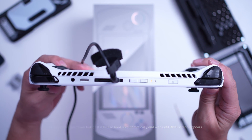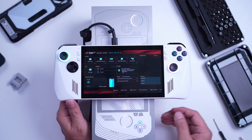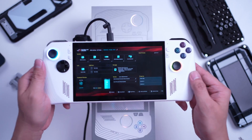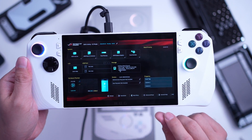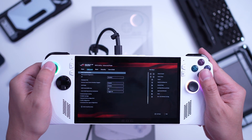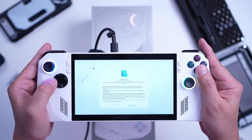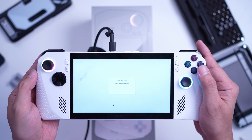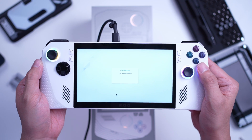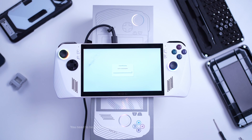But wait, there's more. When you boot it up, you'll automatically be redirected to the BIOS. You can navigate through the menu with the touchscreen or with the controllers. Next, go to Advanced, then click ASUS Cloud Recovery. Tap View Policy, agree to the policy, and proceed by clicking Agree. Click Next so the Ally will connect to the available Wi-Fi network. Once connected, proceed to Cloud Recovery.